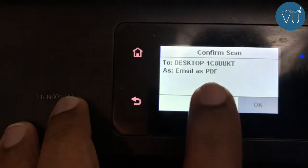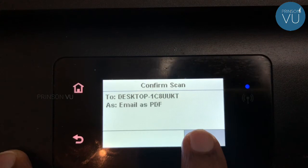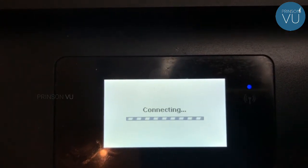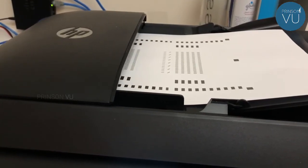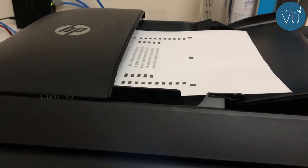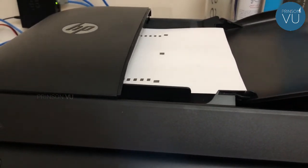I am going to select email to fax, save to PDF and save to JPG. I am going to send email to PDF. I am going to scan the computer's name and scan the printer, then connect the system.